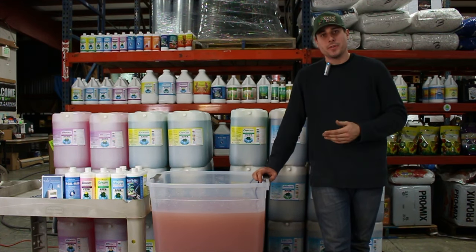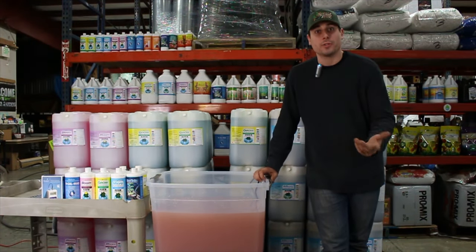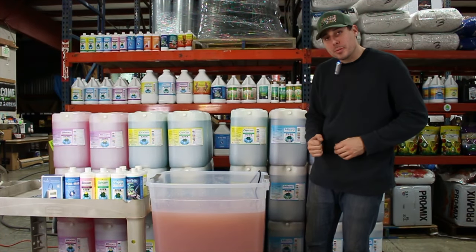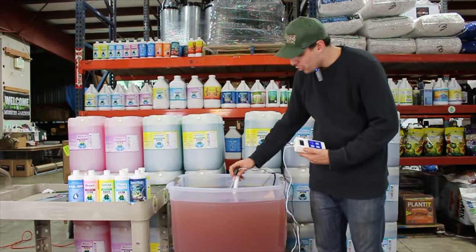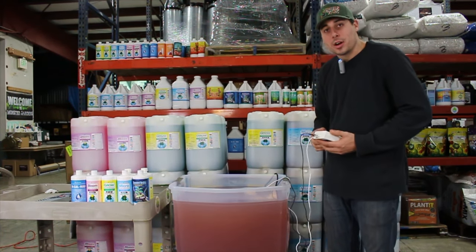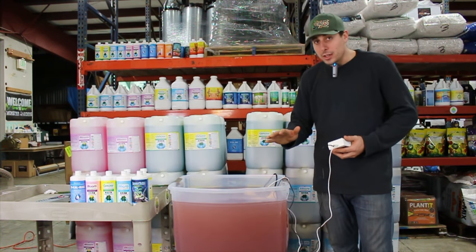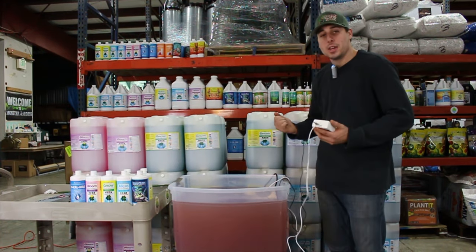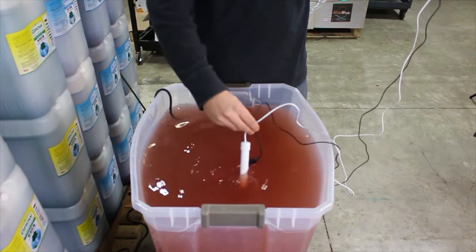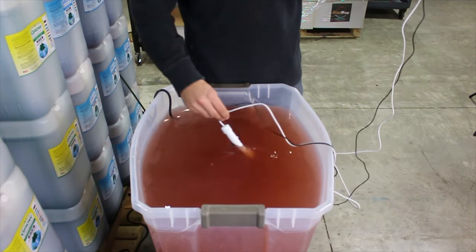Nutrient solution temperature is most crucial in hydroponic systems, especially those submerged in nutrient solution like deep water culture or flood and drain — definitely use a reservoir heater to maintain the right temperature. Now let's measure the pH and parts per million of this solution. Press the on button, put both probes in. Always store your pH meter wet for the most accurate reading, and calibrate it at least twice a month for maintenance. Always move your meter around in the reservoir for the most accurate reading — you don't want a pocket reading a little high or low on pH.